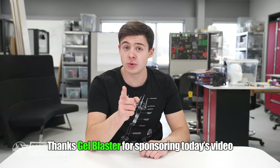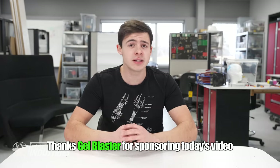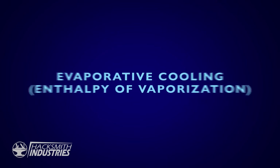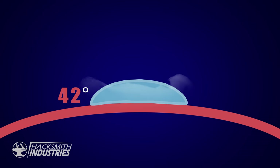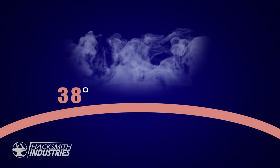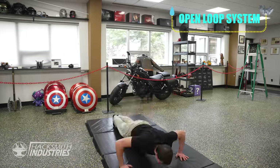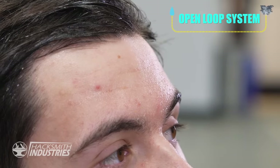There's a physics phenomenon that you use every single day, and I bet you didn't even realize. It's called evaporative cooling, or enthalpy of vaporization. Basically, heat is pulled away from a surface when a fluid changes states from a liquid to a gas. These kinds of systems are all around us. In fact, your body uses the same concept in an open-loop system. When you get hot, your body releases sweat, and as it evaporates, it cools you down.